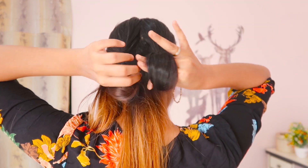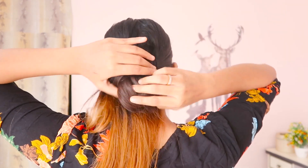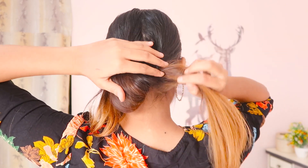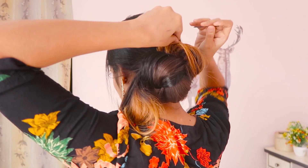Now put the second hole ponytail inside the first hole of the ponytail, and secure it tightly. Now we have the end parts of both ponytails and we're going to wrap them around the whole part of the ponytail.